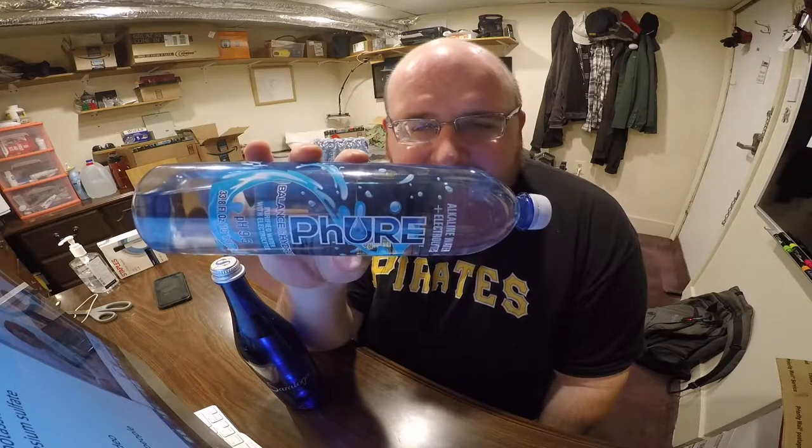When I first saw this water on the website, I thought it was pronounced 'fur water' — like P-H as in 'fuh.' I thought that was kind of stupid branding. Do you want your water to taste like animal fur? But it's supposed to be pronounced 'pure,' which is good for water. It's P-H with an extra H because it has a high pH level, so it actually does make sense to have the extra H there.